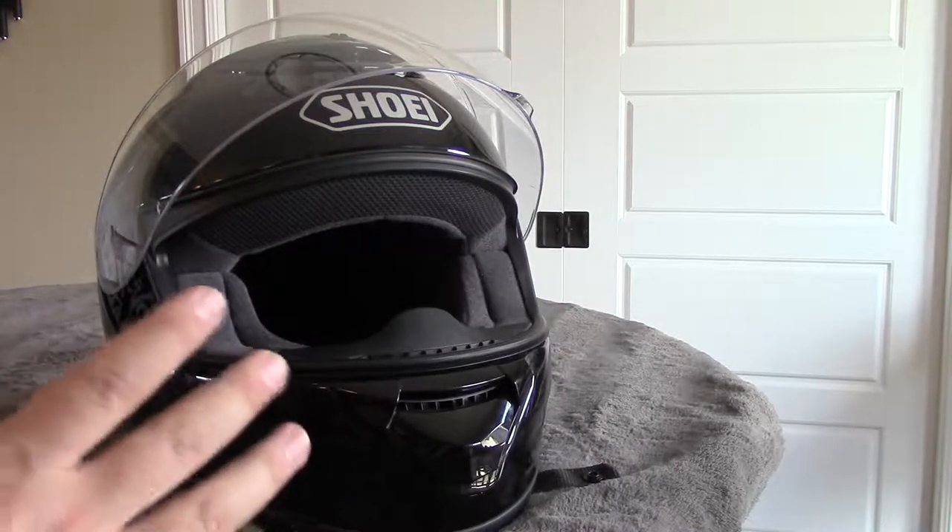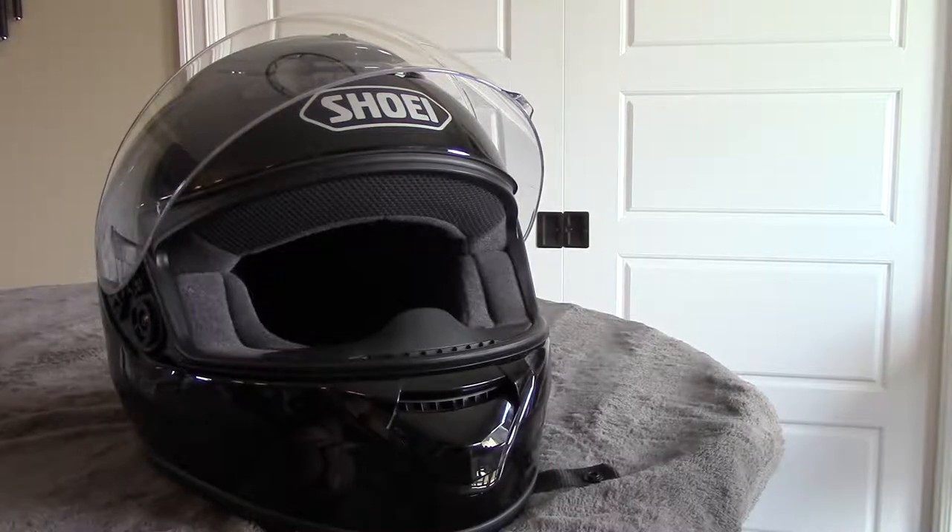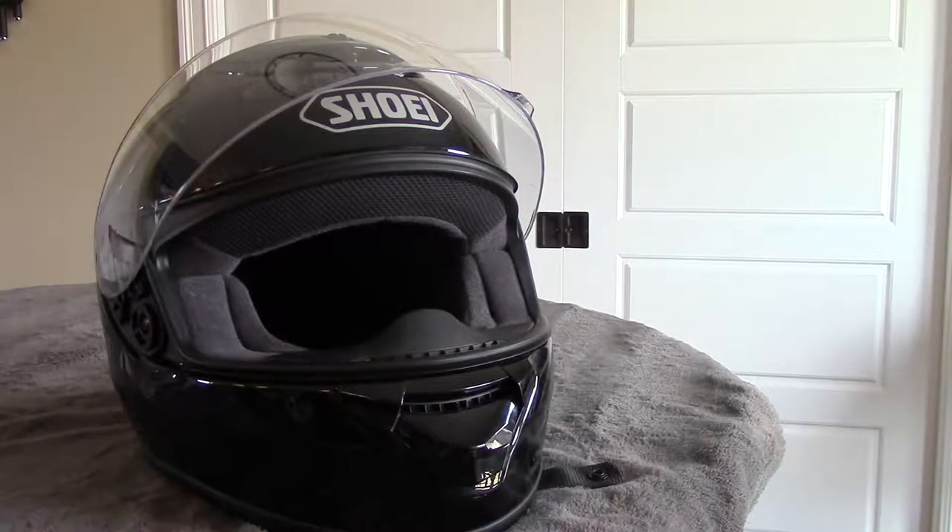I'm going to be setting this helmet up to do some vlogging or at least some video capture. So let's start fitting this thing for the GoPro.